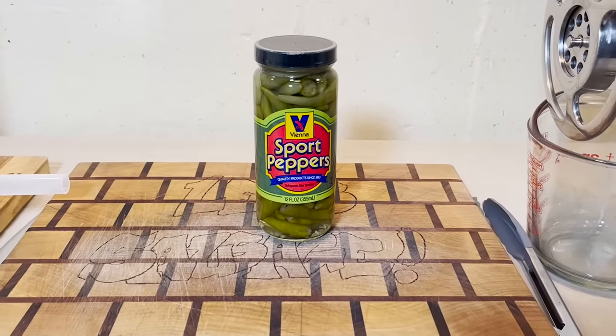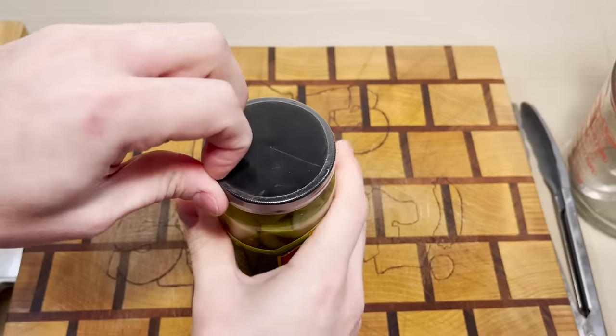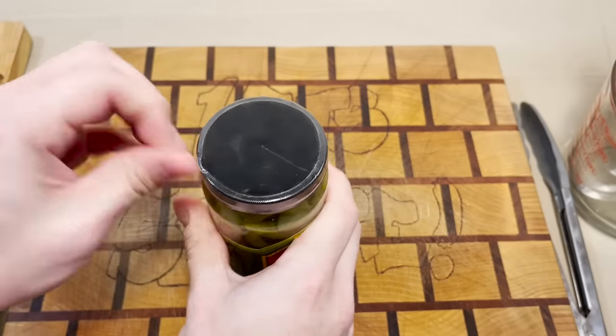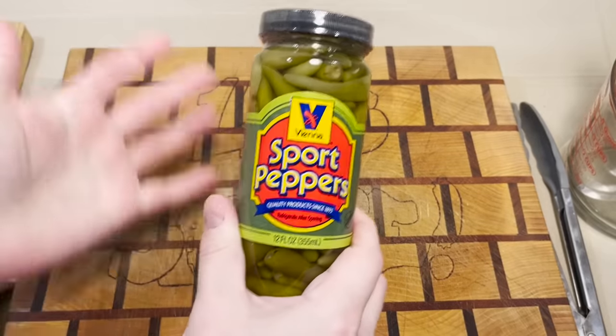Well, hey there, folks, and welcome back, I guess, sports peppers. It's coming up a lot in the sausage quest comments — people don't know what sports peppers are.